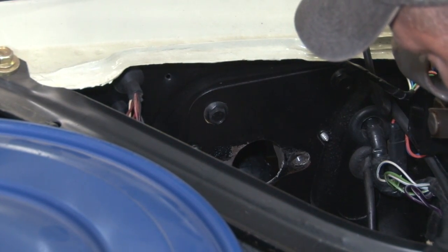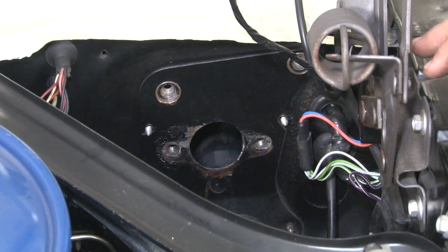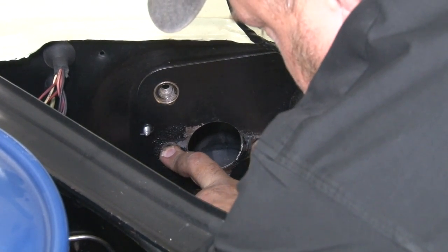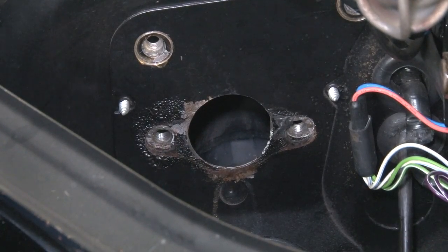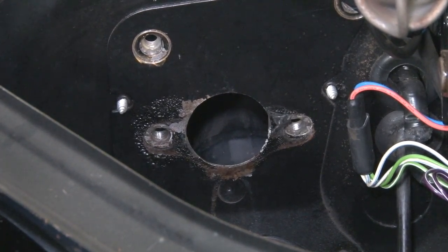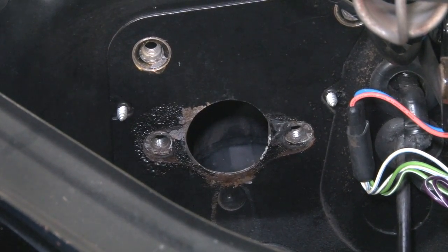With the master cylinder out of the way, the last step in the disassembly process is to remove these two bolts. Now that the firewall is clear, there are a couple of modifications that have to be made before we can install our new brake booster. We're going to have to drill out these two holes here to get rid of the threads, because there's going to be studs now instead of bolts. Do the same thing with the hole up here, and we have to open this up just slightly at the top. You don't have to concern yourself too much with this cut — it doesn't have to be absolutely dead on perfect because it's going to be hidden by the booster when it's installed. You just have to have enough clearance in the firewall to get everything through. I'm going to take a marker, draw a rough line where that lip is, and then we're going to cut it out.